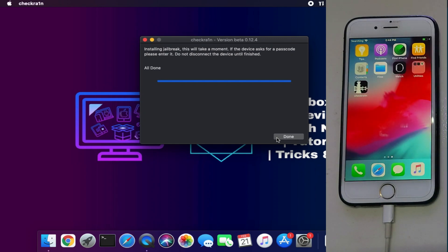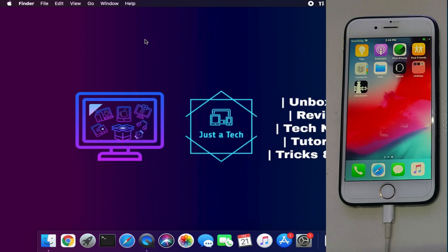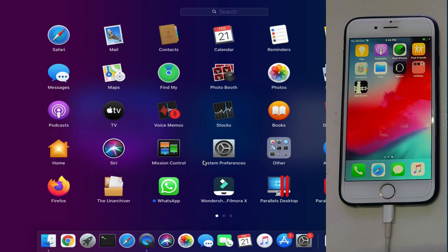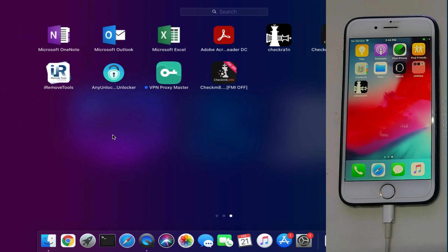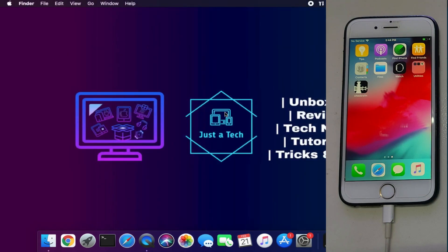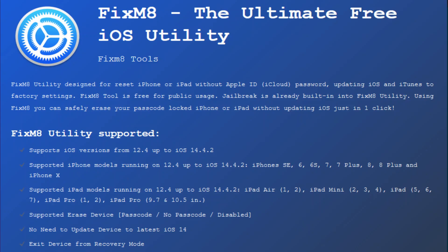Now the jailbreak has been done. To restore your device — or we can say erase your device — without updating your iOS version, we will use the Fixmate tool. It's a free tool. You can easily connect your jailbroken device, then click on Erase and it will erase the complete device without updating the iOS version. You can check out the supported iOS version list — if you have iOS 14.4.2 and above, this tool might not work for you.